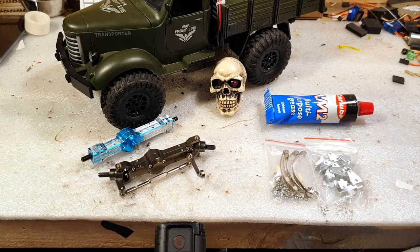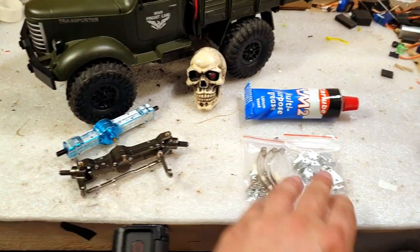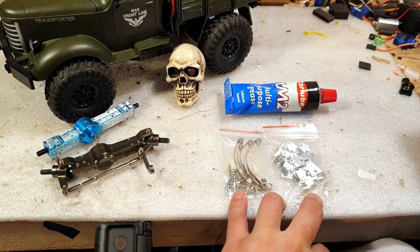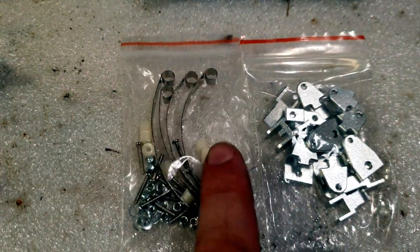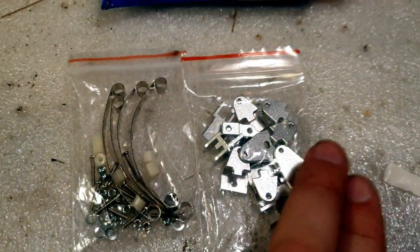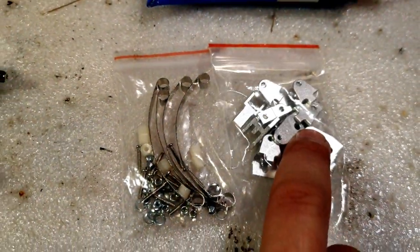Here are the parts we're going to use: new axles, full metal, little leaf spring with goodies, leaf spring and bushing, screws, nuts — what else you got. And here you have the shackles — you get some shackles here, and the brackets.